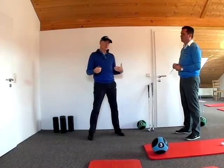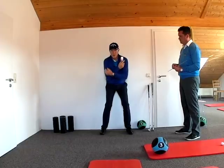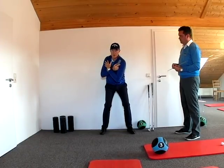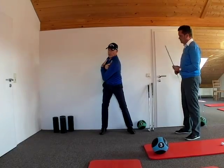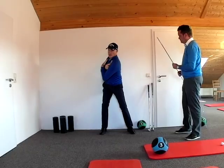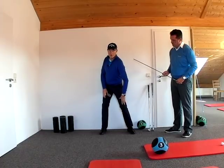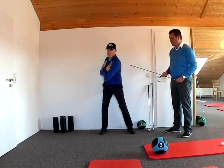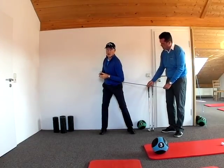The next measurement we take is for the hips. I do exactly the same thing, cross my hands across my chest, turn the chest as far as I can and then allow it to pull the left hip over. When I do this I don't want the knees to bend any more than they were in the address position and I just want the hip to come off the wall. We will then measure across the bottom of my back what the angle is.